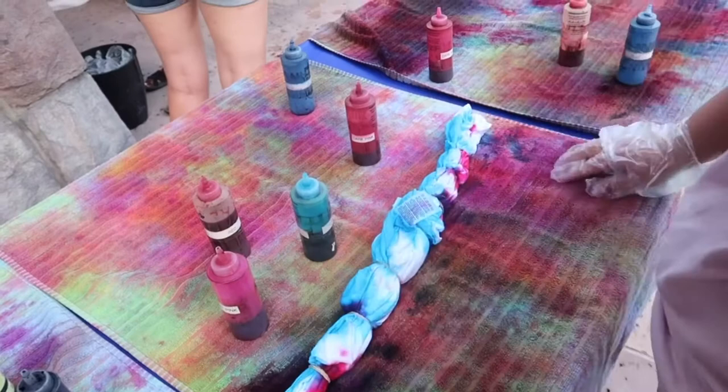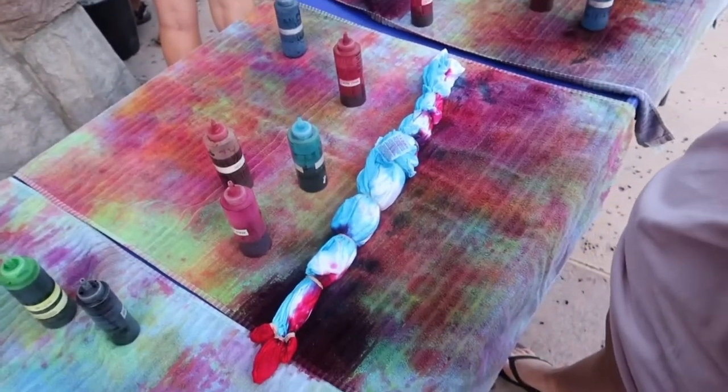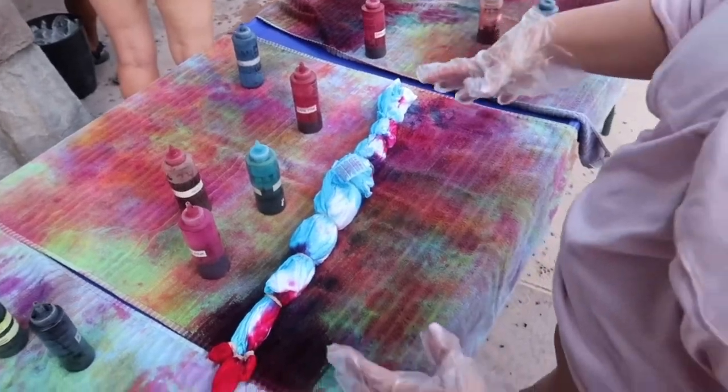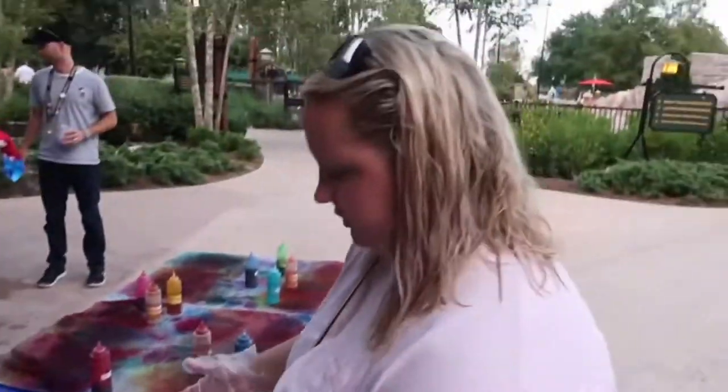Alright, I think I'm done, so I'm going to go take it over there and they're going to wrap it up for me. Okay, to save, to dye.